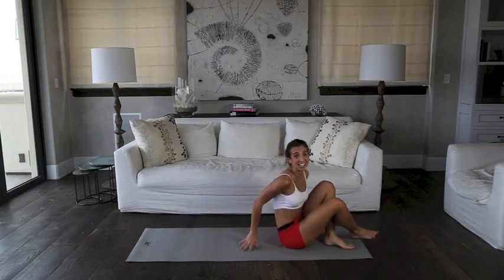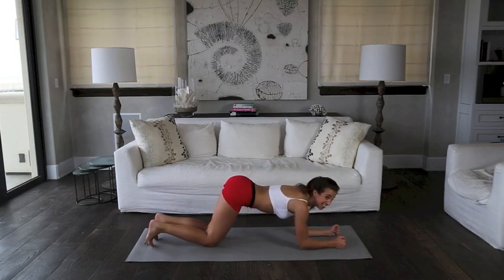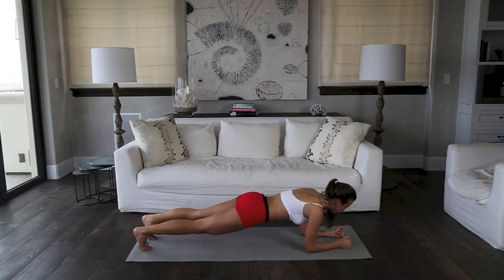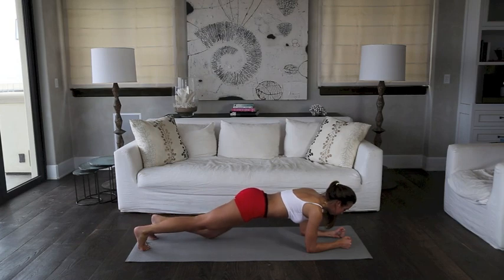Okay, for the last exercise, we're gonna get into plank position. But instead of just holding regular plank, we're gonna go into knee touches while holding the plank. For 30 seconds, put your butt down and just tap your knee, alternating on each side. Really make sure your core is really tightened. You're in control of your whole body in this one.